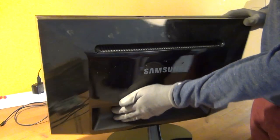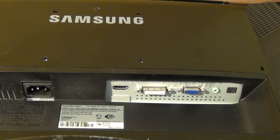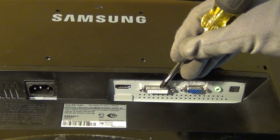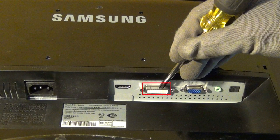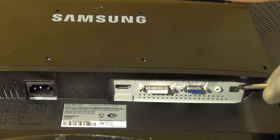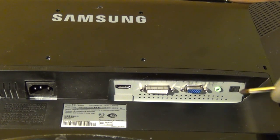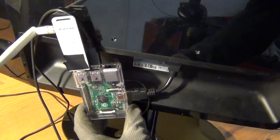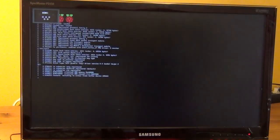We will only need the composite video output later in the video. For now, let's take a look at the first monitor. On the back of the first LCD monitor we find an HDMI jack for digital video and audio input, a DVI jack, a D-Sub VGA jack, a 3.5mm audio jack, and an optical digital audio output. Since the Raspberry Pi has an HDMI output, it's really easy to connect it via a short HDMI cable to the monitor and operate it without any problems.